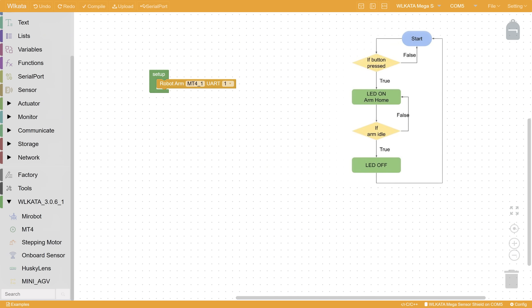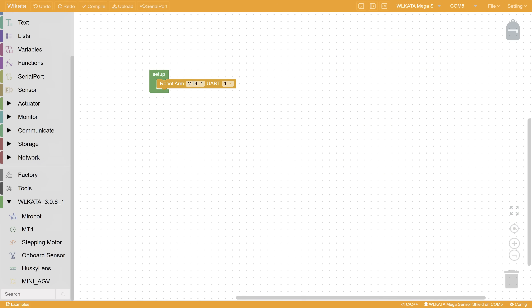Then, we want to build a system so that when the button is pressed, the arm will start the homing operation. During the homing operation, the LED module will serve as an indicator light to warn the user to stay away. After the arm is done homing, the LED will turn off. Just as a reminder, our LED is pin 6 and the push button is pin 5.